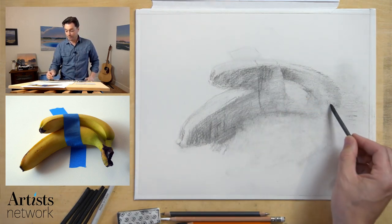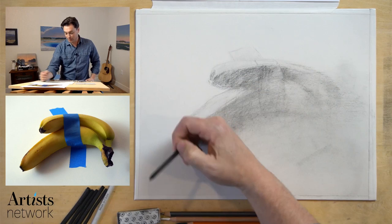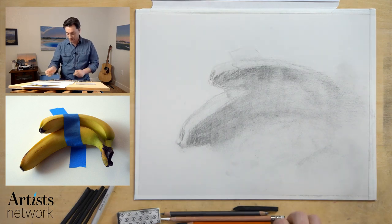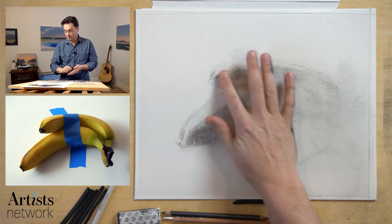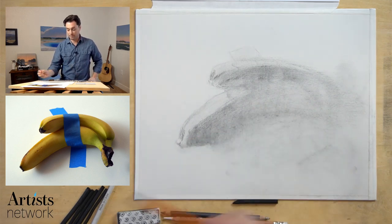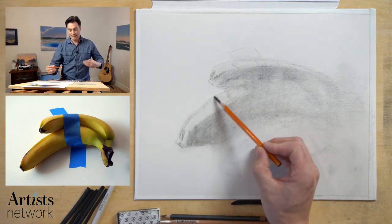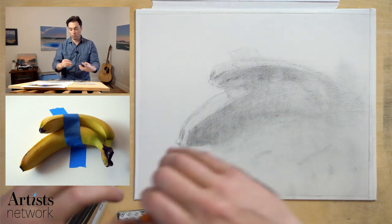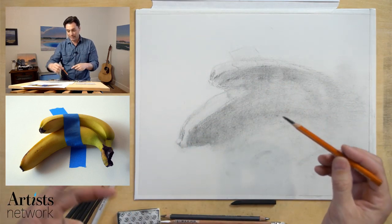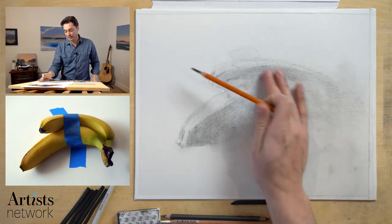Right now this hand is just making a mess. I think it's time to wipe this down and build it up again, but this time I'm going to be using some compressed charcoal. I've got my charcoal pencil — a 2B here. I want to be sensitive to the edges. If I draw these contour lines of the banana too heavily, it's going to really flatten them out. The whole point of having the tape is to help me see the form of the banana more effectively, so drawing a hard line around the bananas would work against that.